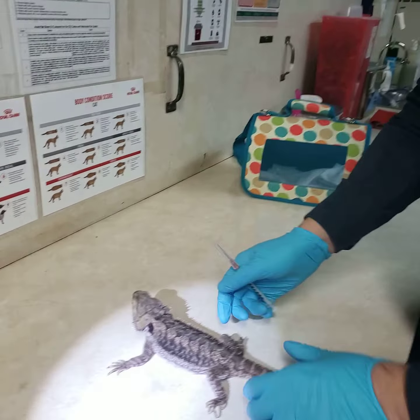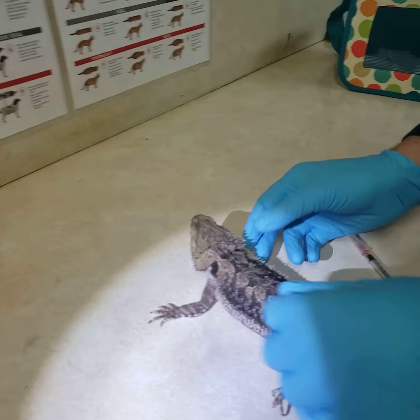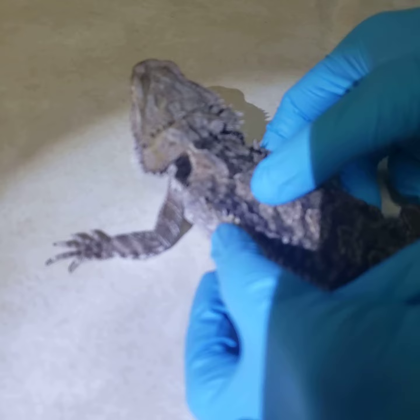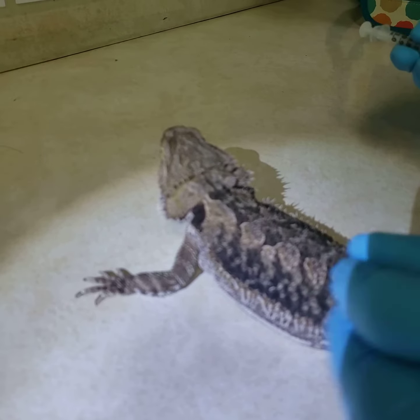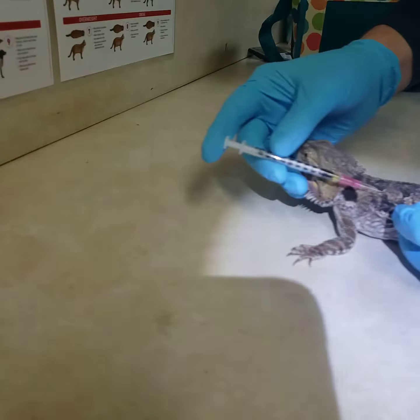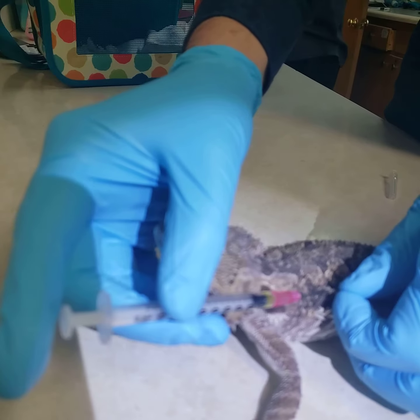We're going to give this under the skin, and what I'm going to try to do is find the front half of the lizard's body. Find a little bit of skin that I can pinch up — you can see right here there's a little bit of a fold of skin that pinches up, and that's the perfect spot. I'm going to use my fingers to pull it and then stick the needle underneath.